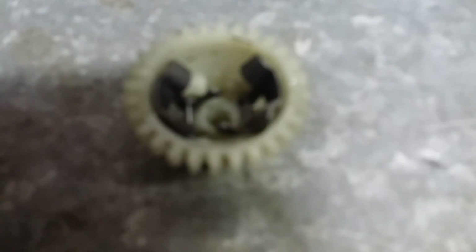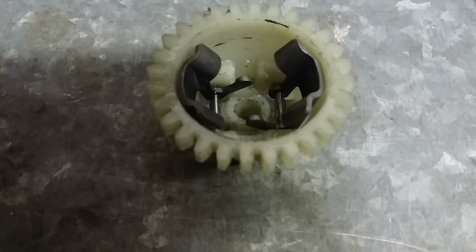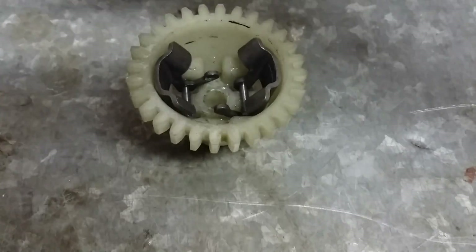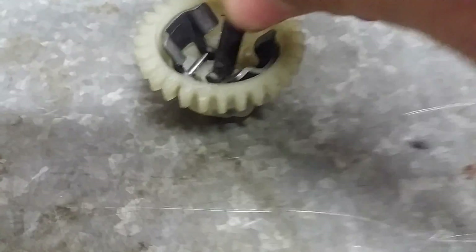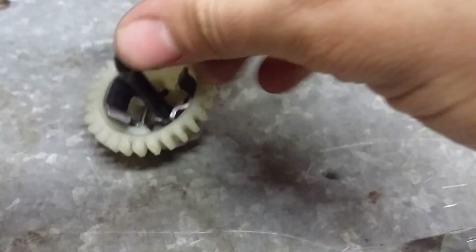So what you've got to do — as you can see — it's going to be on the pin and it'll look something like that. You think you'll just be able to slide it off, but you've got to get this little pin right here out first. It's going to be resting right here around it.